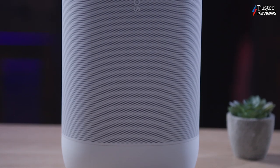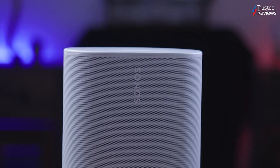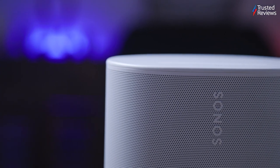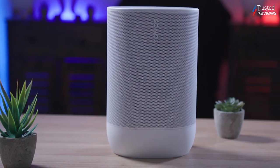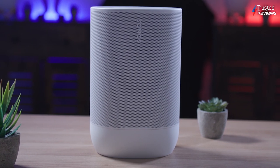It maintains quality even at higher volumes, with the DSP stepping in to prevent distortion. The Sonos Move 2 comes at a premium compared to the original Move, but justifies it with enhanced audio and extended battery life. Offering portability, Bluetooth and Wi-Fi audio options, and full Sonos integration, this is definitely a versatile option. Whether you're hosting an outdoor gathering or hitting the road, the Sonos Move 2 combines durability, sound quality and convenience.